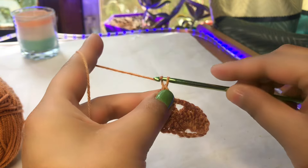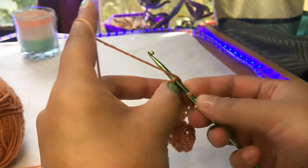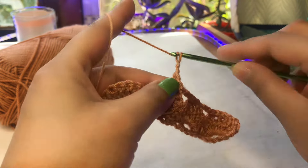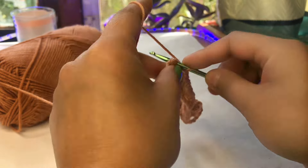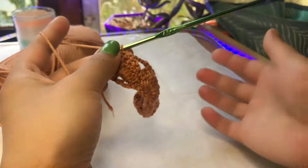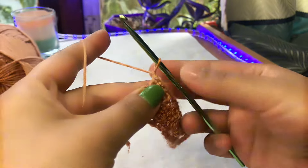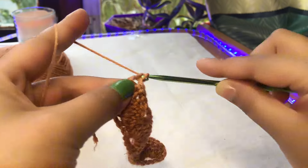Repeat the same thing: chain of three, skip five chains, then three single crochets. Continue repeating — chain three, skip five, three single crochets — across the row. To finish the row, make a chain of one at the end, skip one chain, and make one double crochet at the last stitch.